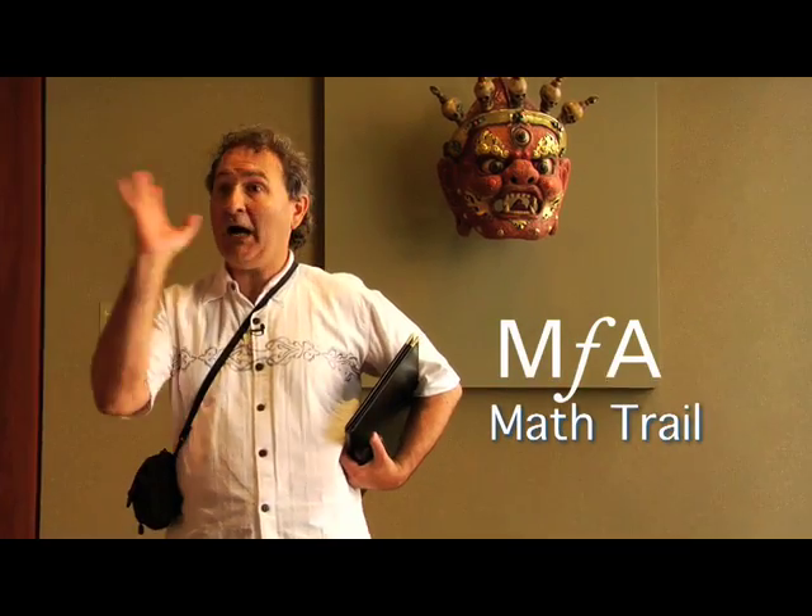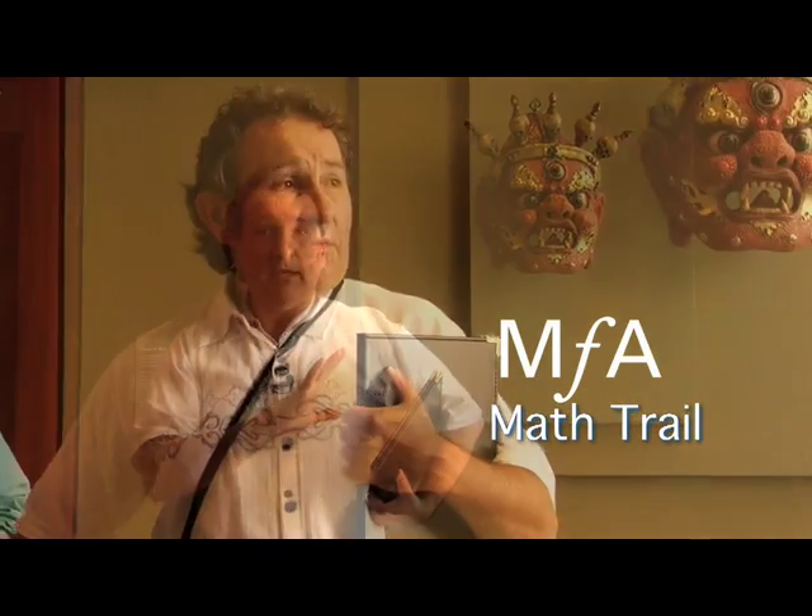I really appreciate Math for America's support in doing this because I'm really passionate about getting students out of the classroom once in a while. The kind of questions we're going to do today are ones that a mathematics teacher could be doing anyway in the textbook — it's straight out of the curriculum from different grade levels. It's just done in a different setting.